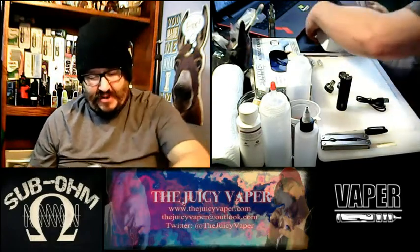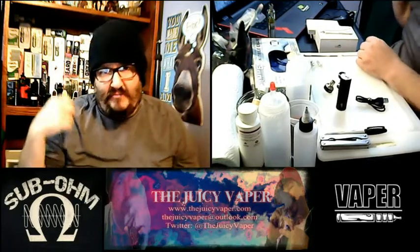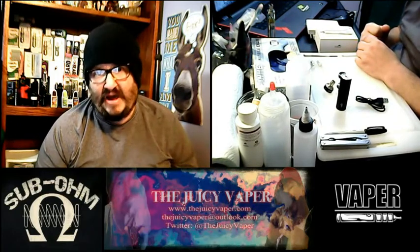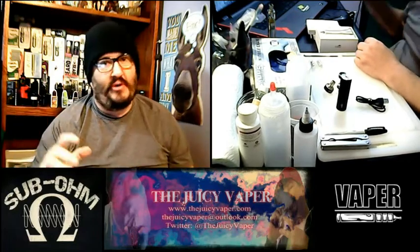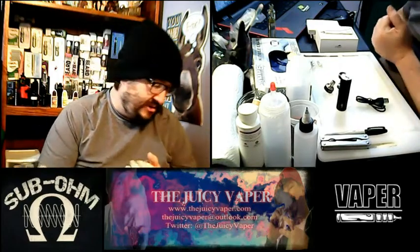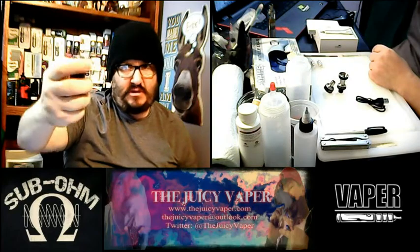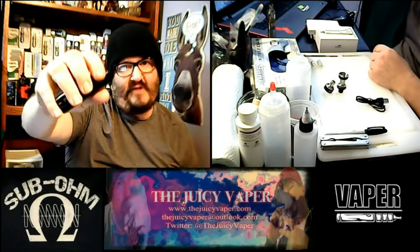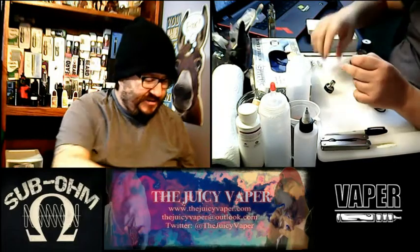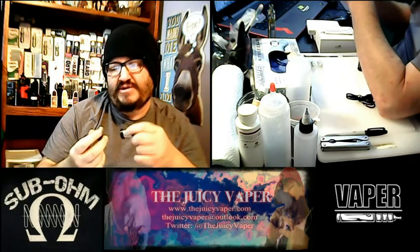I'm going to go ahead and put this together but I'm not going to fire it up today because I've already got a bunch of tanks with e-liquid in them. When I go to use it I'll do another video showing the usage with an e-juice — probably one of my DIY e-juices. By the way, on these batteries it's the standard five-click on, five-click off to turn on and off. I really like the new coil look — looks like they really took a lot of thought on these.